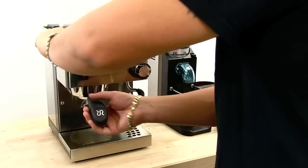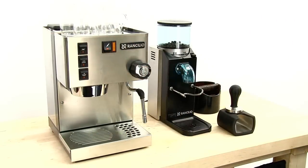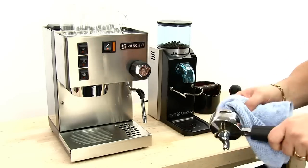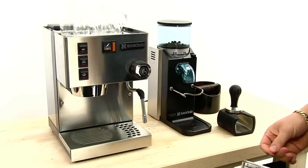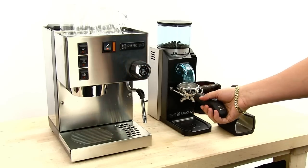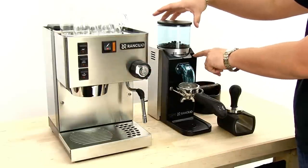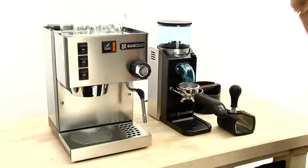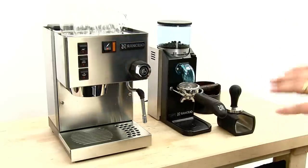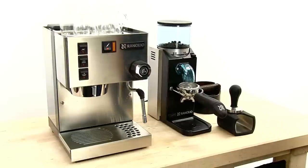To make espresso you need coffee, so I'm going to take my portafilter out. I have a little bit of condensation so I'm just going to wipe that out — that can happen if the machine has been sitting for a couple of minutes. I'll bring it over to my Rocky. The Rocky features very simple controls: you adjust the grind by pressing the release and moving it clockwise or counterclockwise. The higher the number the coarser the grind, and the lower the number the finer the grind. I'm not going to change it because I have it dialed in for this coffee.